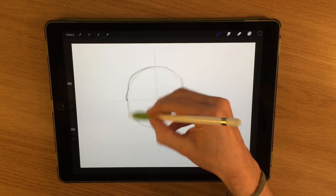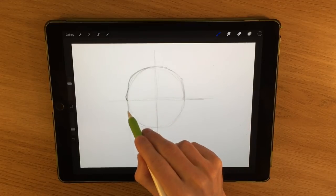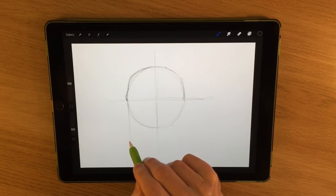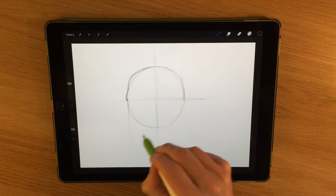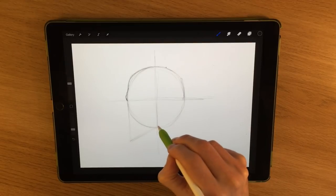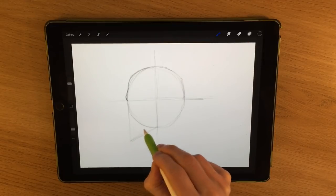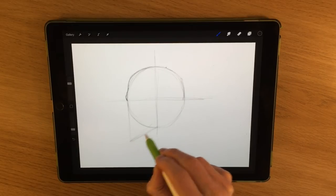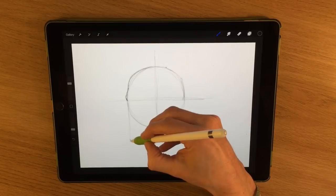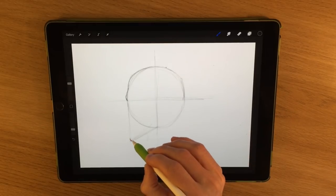The next thing we're going to do is take a line straight down, which gives us the line where most of the features are going to sit. We want to create an angle that goes to this point — it's not quite 45 degrees, more like about 30–35 degrees — and that's going to be where the chin sits down at the bottom.